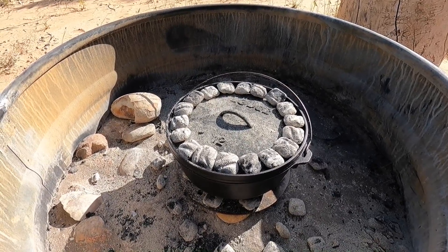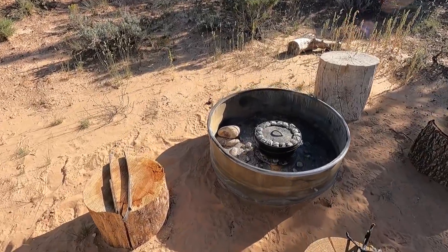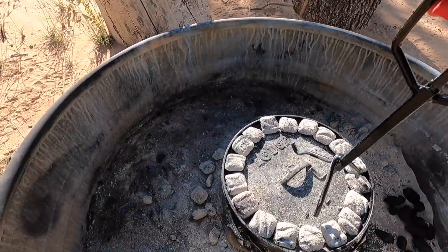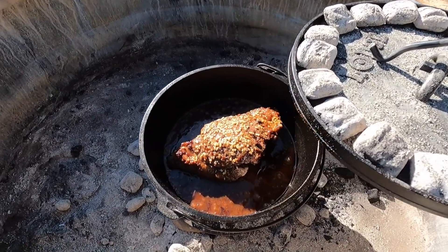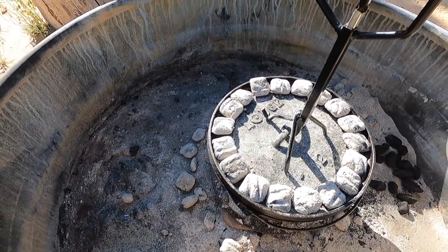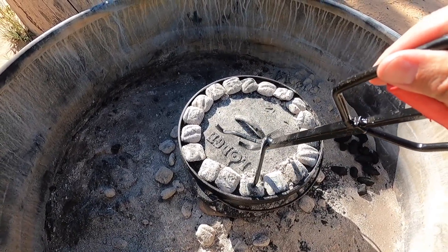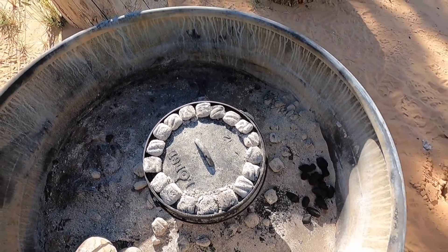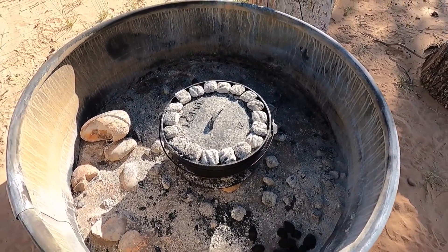I was expecting to cook this for about two and a half to three hours. We've been cooking for about 40 minutes now — let's go ahead and give it a peek and see how it's doing. I can certainly smell it; it smells really good. Looking good, simmering in nicely. I'm going to go ahead and start the next batch of charcoal. In about 20 minutes when they get hot, we'll change those out and then add our vegetables.